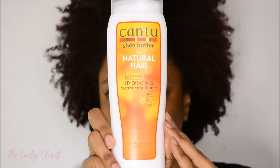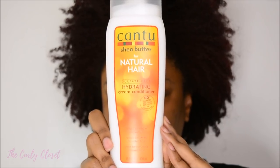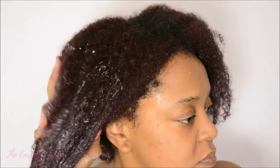After rinsing the shampoo from my hair, I went on to use the Sulfate Free Hydrating Cream Conditioner. This has a beautiful creamy texture. I really love thick and rich textured conditioners for my hair because it's so dense, and this did not disappoint. It left my hair supple and soft and ready for styling.